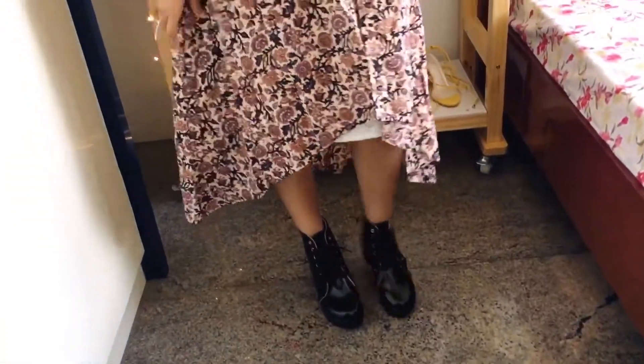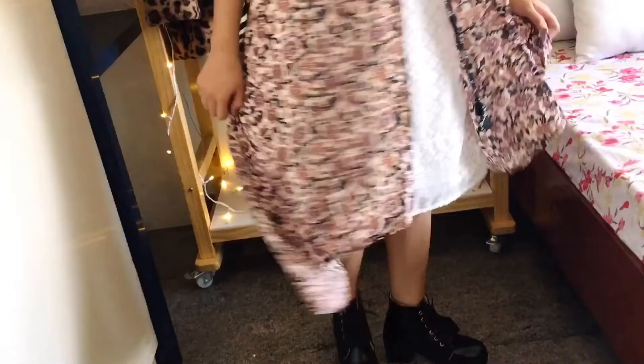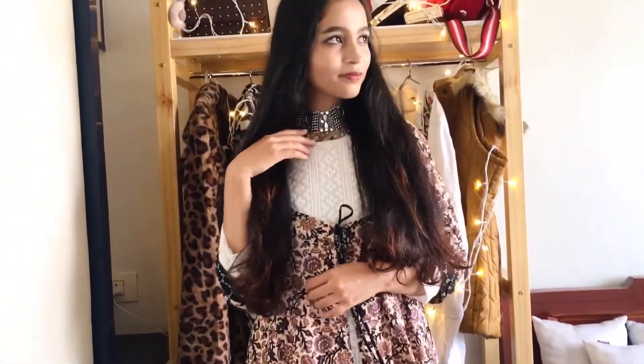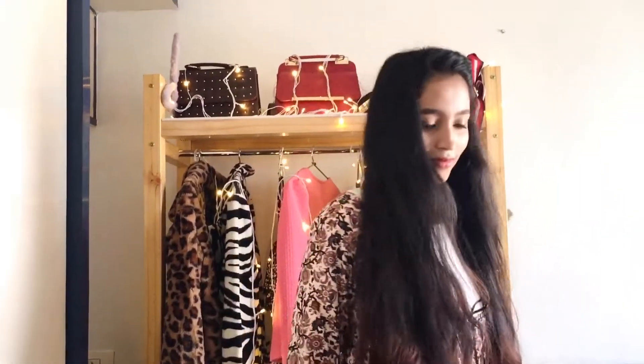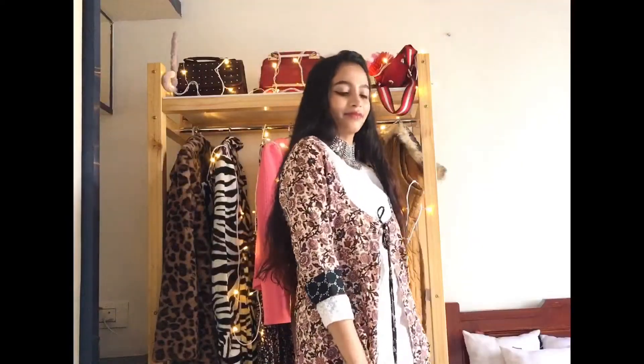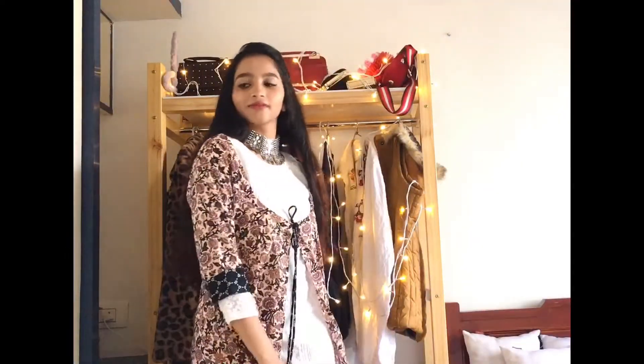For the second outfit, I'm wearing a shrug over the kurta which is from Mitra — I actually got this with a kurta set. It has a tying in the front. For the hairstyle, I've just twisted the front section of my hair. I've added a mirror choker — you can also add on a layered necklace.